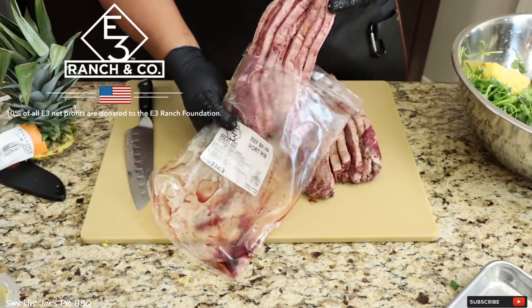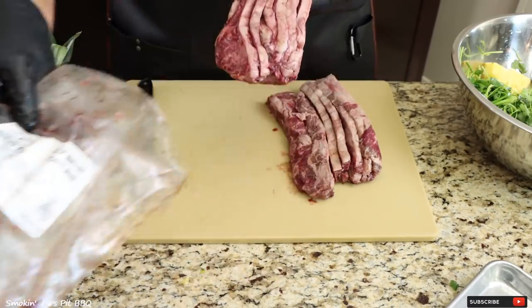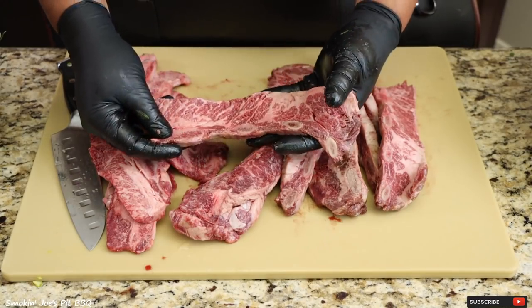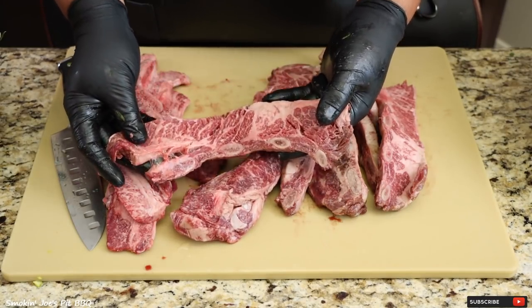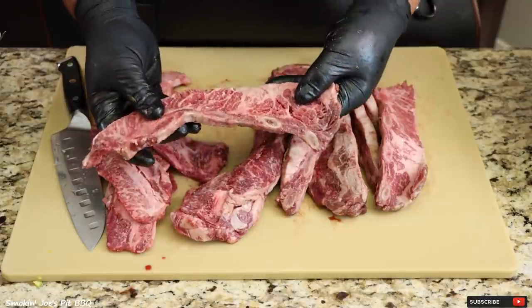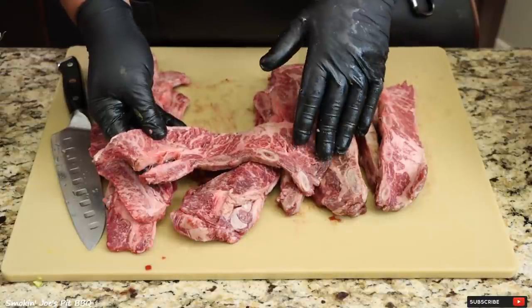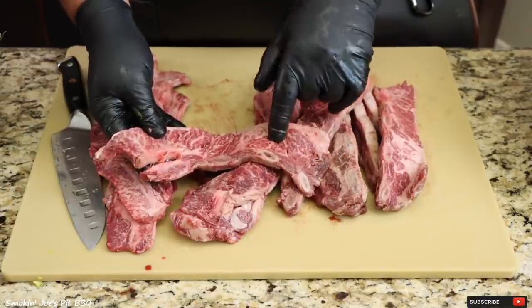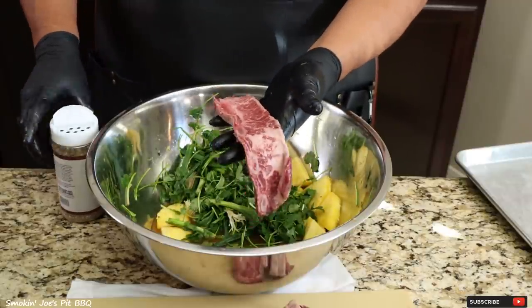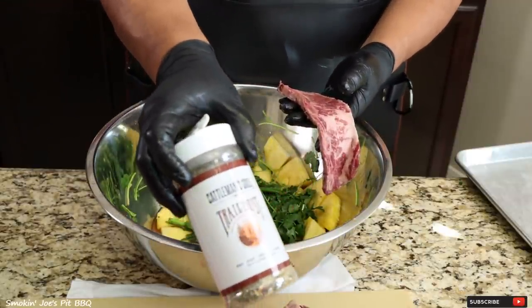All of their beef is aged and it's black or red Angus, which is high quality beef. Normally your beef ribs you want to cook low and slow to get them really nice and tender, but since I'm not going to be smoking these — I'm going to be grilling them — I'm going to try to get them tender with that marinade. Before I toss my ribs into the marinade, I'm going to season them up with this Cattlemen's Grill Trail Dust.